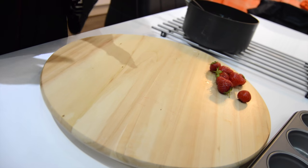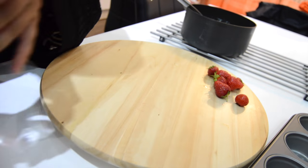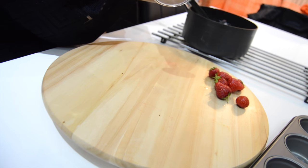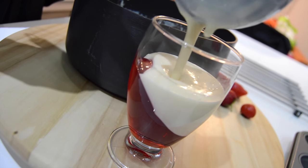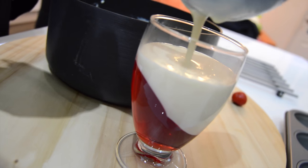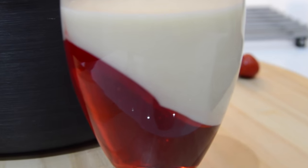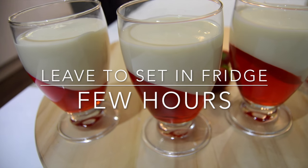When pouring into the glasses, you want to do this as quickly as possible because we don't want the jelly to go back to a straight position. Now we're ready to put them in the fridge to let it set for a few hours.